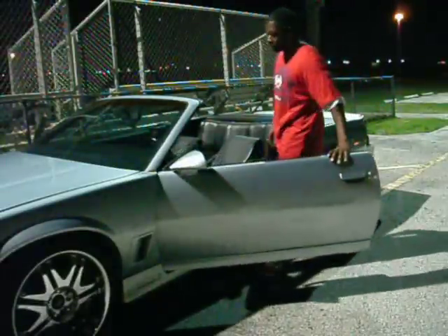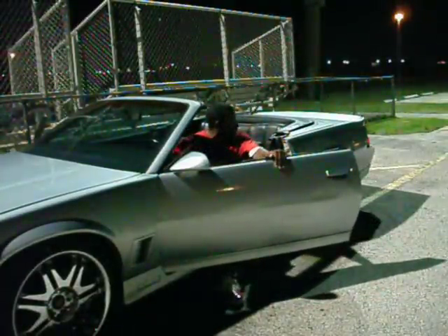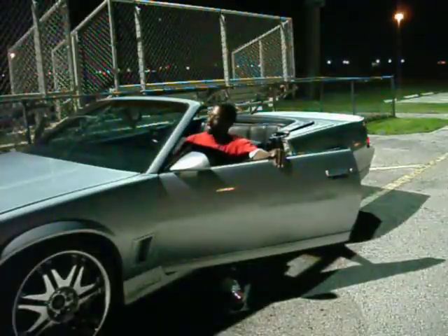Right now I'm going to show y'all how a real car is supposed to sound when you crank it. If you don't sound like that, it ain't no Chevy.